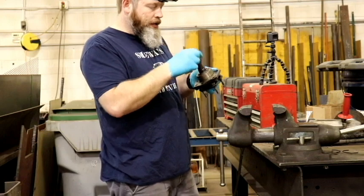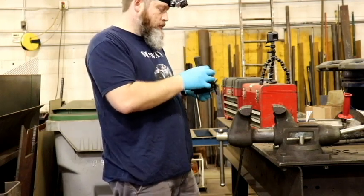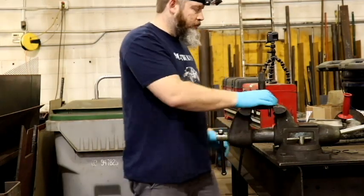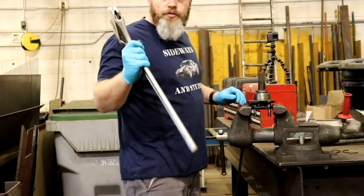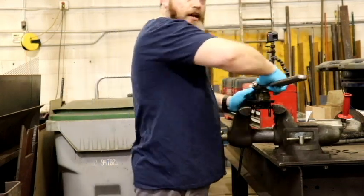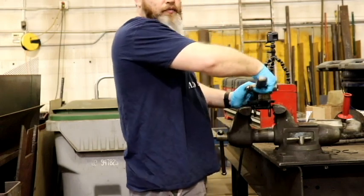We're going to go ahead and put our locking tab and our nut on. Now we're going to clamp the flats of the outside of the output shaft into a vise. Then we're going to use a very large adjustable wrench to tighten down this nut to crush the crush collar and get zero endplay.